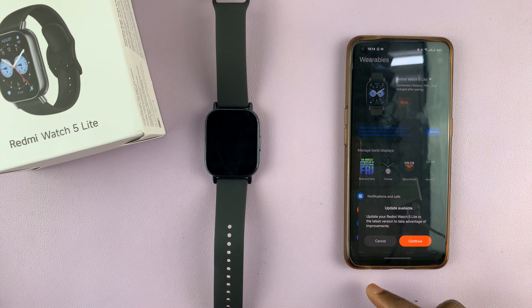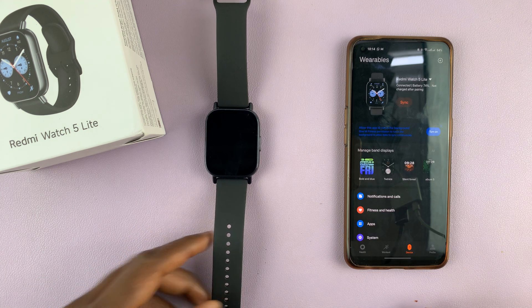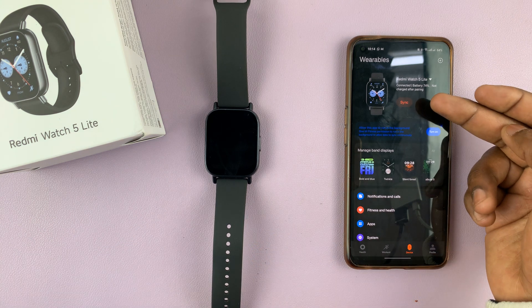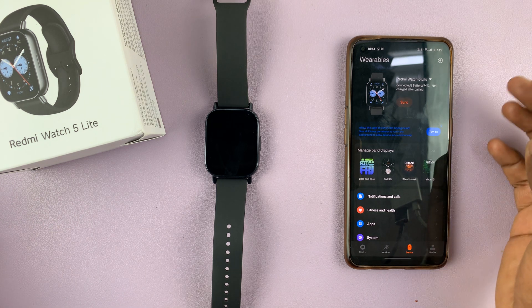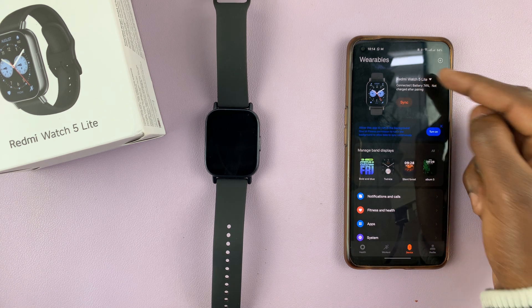An update is available — we'll do that later. But that's basically how to pair your Redmi Watch 5 to an Android phone. You'll now see it on the list and can tap on Sync to sync it with your phone. If you have any other Xiaomi wearables connected to your app, you should see them listed here as well.